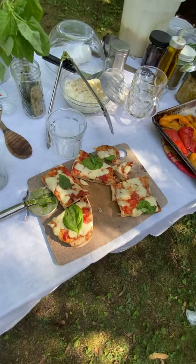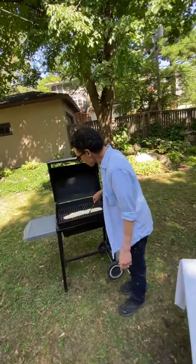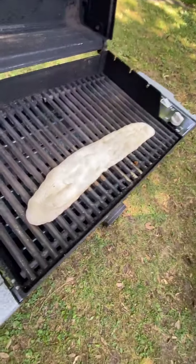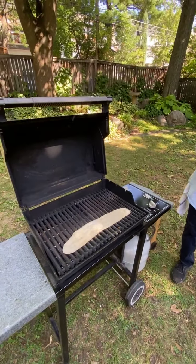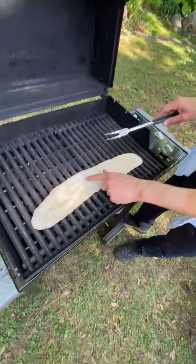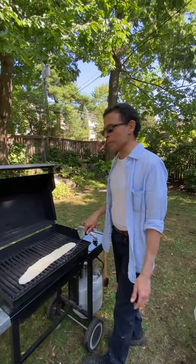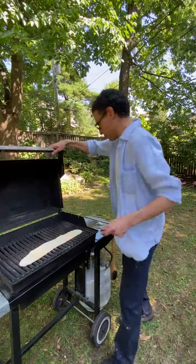Now let's see if the second one will puff like a pita. One of the secrets of getting a pita to puff is it's got to be very thin. If you didn't get it to an eighth of an inch it'll probably never puff. Look at that — it seems like it might be puffing slightly. Let's see what the bottom is doing.